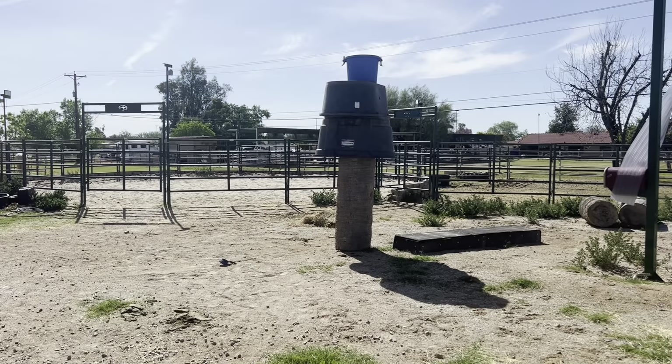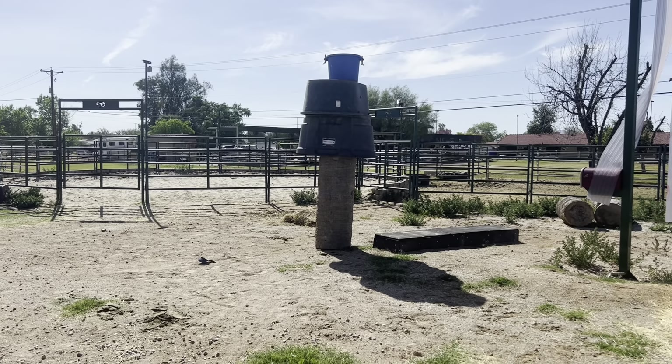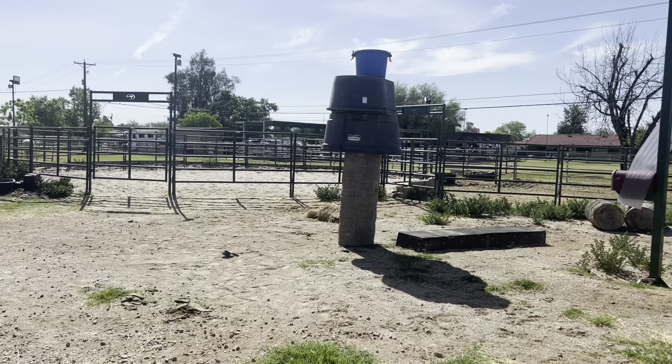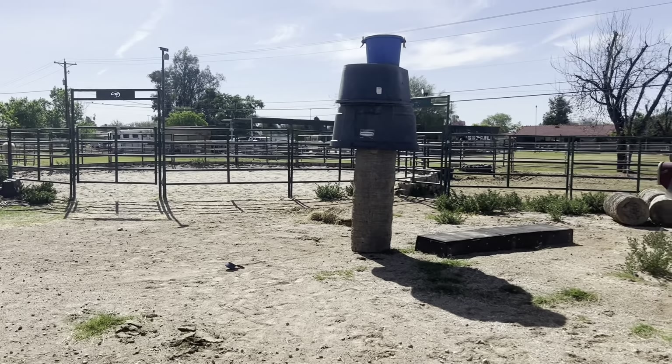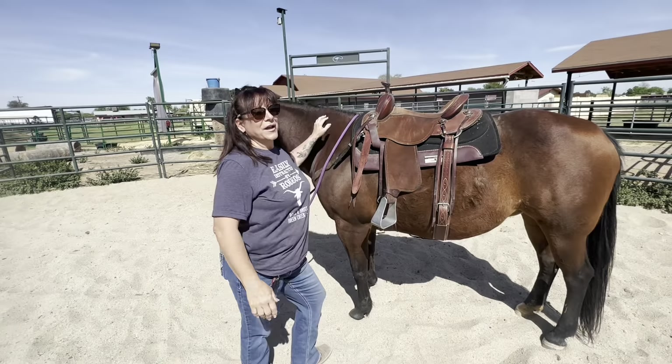What the heck is going on here? I think Alex might have done that — that seems like something Alex would do. That's funny! It's like the leaning tower of Pisa out in my barn.